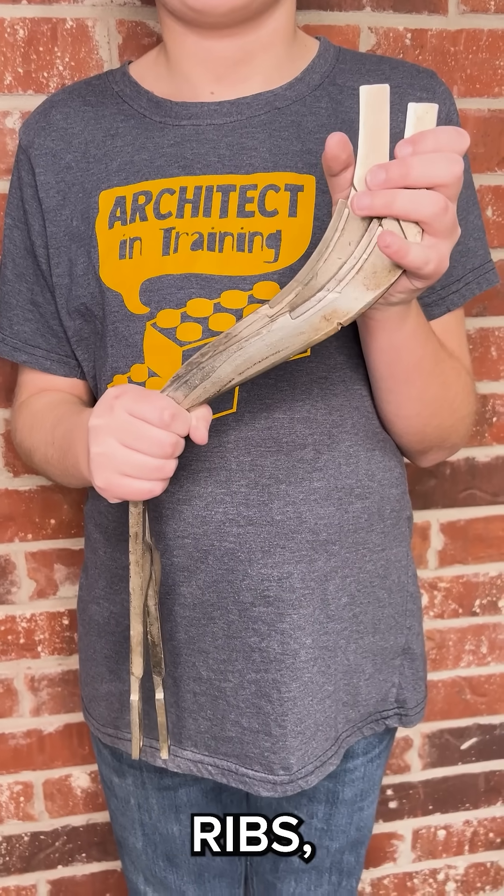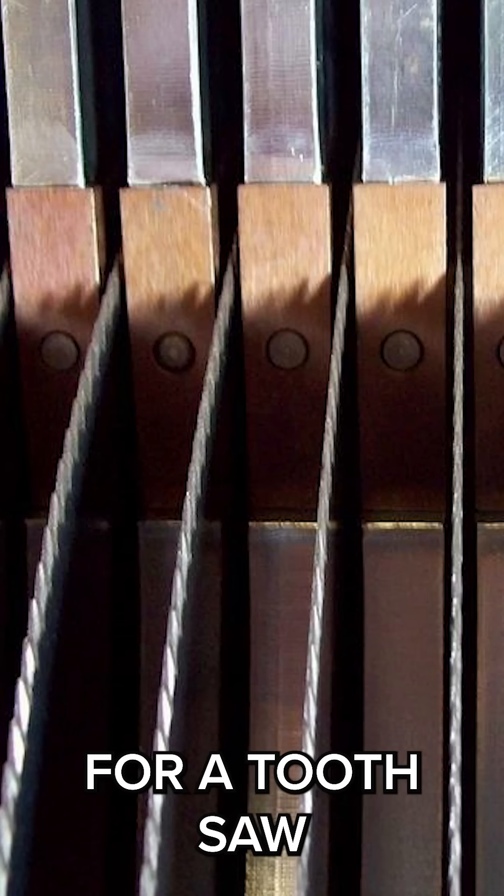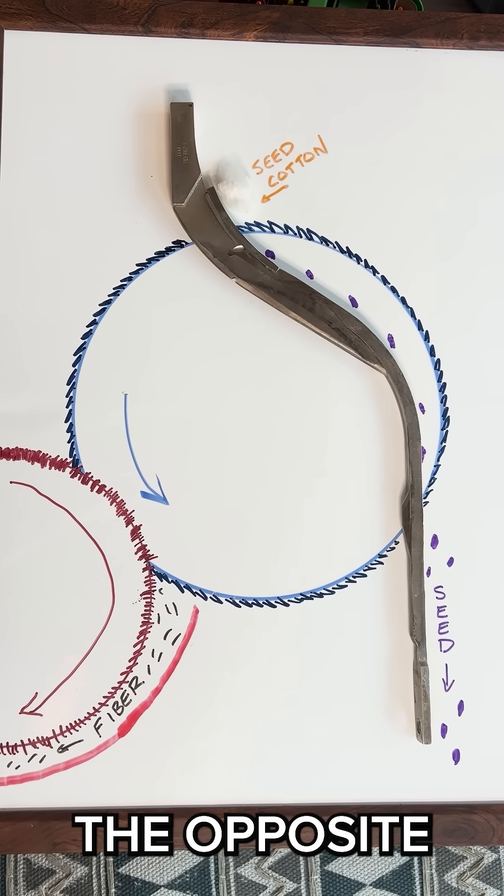These are called ribs, and they are spaced close enough together that a seed cannot pass through, but with room for a toothed saw to catch the fiber and pull it through.